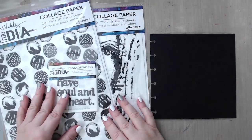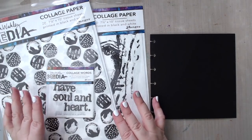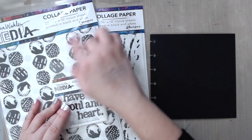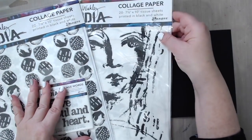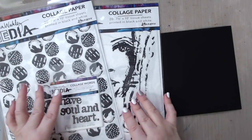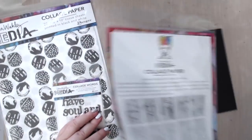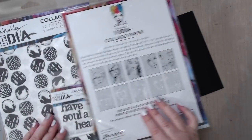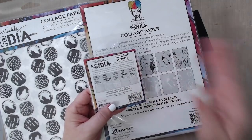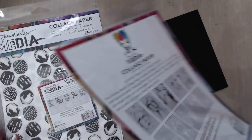On this other side I have some Dina Wakely collage paper media and I'm just so excited to use it. I also just got this — there's some collage words, some tissue papers with designs, and then there are the faces, Dina Wakely's faces. What's nice about these is that they come with both black prints and white prints. They are perfect for black pages, so I'm going to try it out. I haven't tried this before and I'm really excited to start.